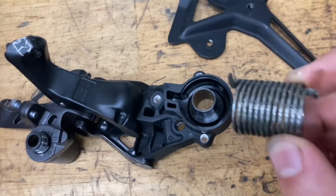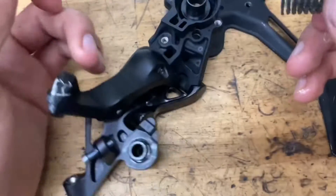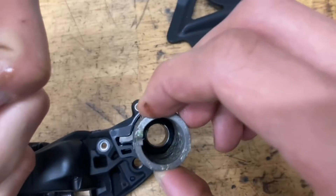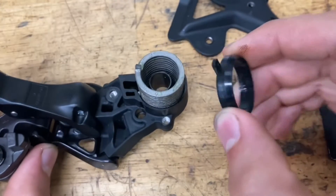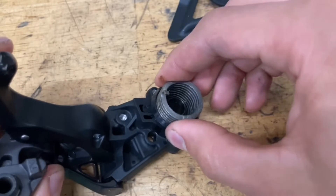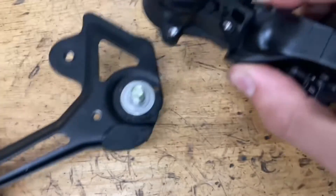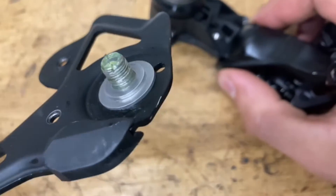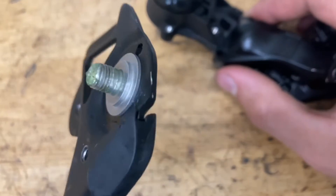Now moving on to the p-knuckle — grab your spring, grease it up to prevent rust, and pop it in. Then we have our plastic seal; just line up that tab and pop it on. Grease up this area nice and good, and grab your cage. Make sure you have that washer on there — it doesn't hurt to put a little grease on the threads as well.